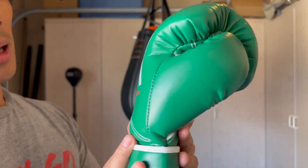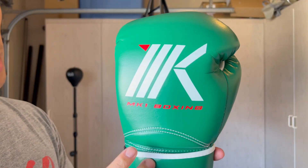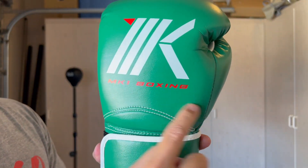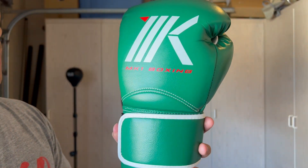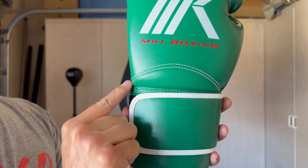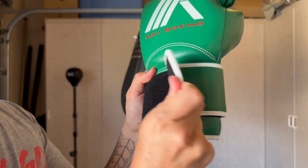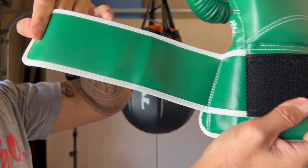From a design standpoint, it does use that synthetic leather outside casing with kind of a semi-gloss finish. It does say MK1 Boxing across with their logo on the back of the glove. You have double stitching that curves up and around, and also a three and a half inch Velcro strap.